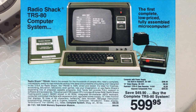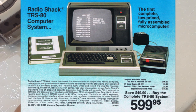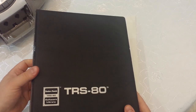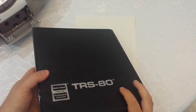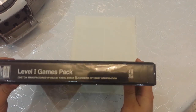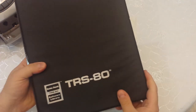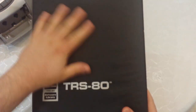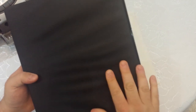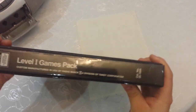The TRS-80 Model One came out in 1977 and it was originally a cassette-based system, although disk drives soon followed. Tandy Radio Shack used to distribute software in these cool binders with different things like productivity applications. This one happens to be the Level One Games Pack, which we'll try out here. It's sort of a standard binder that says TRS-80 with a nice cool finish on both sides.